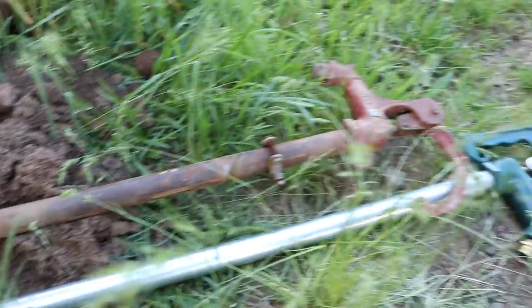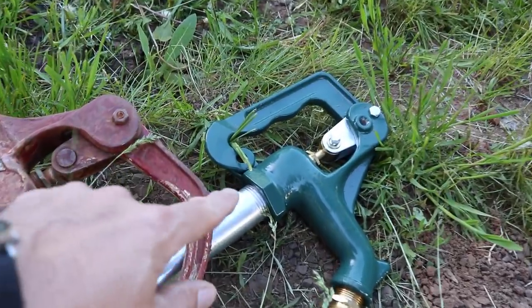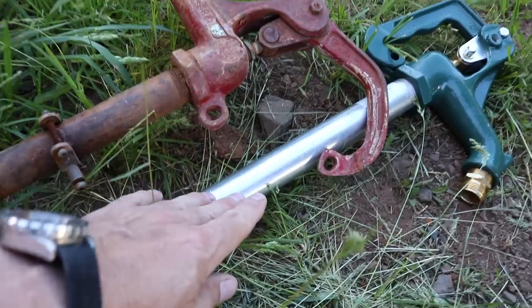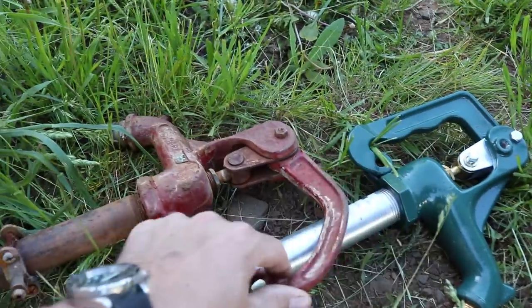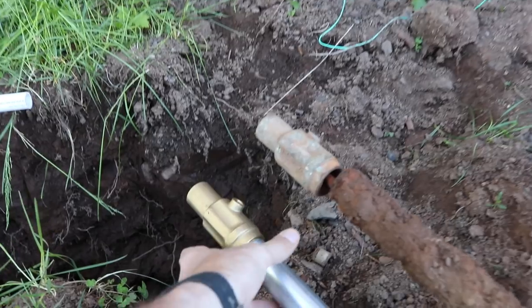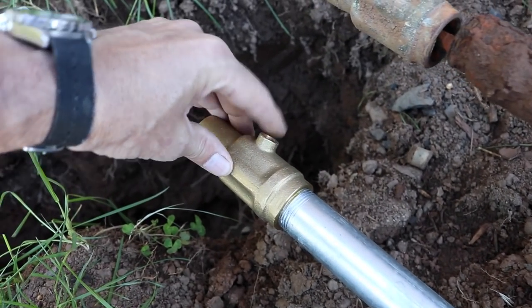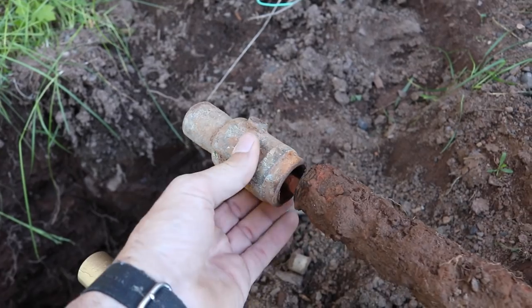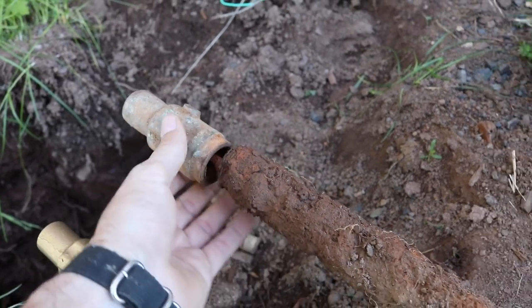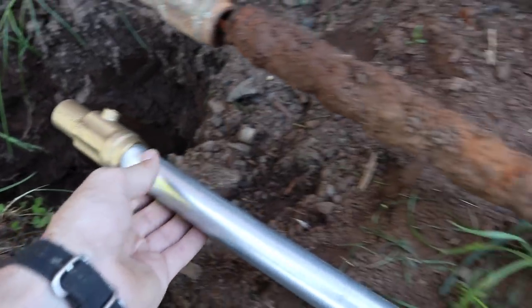So this is a yard hydrant. A yard hydrant is what you use if you live in a cold environment where it can freeze. Instead of the valve being up top with the standpipe exposed and freezing, the valve is connected to a plunger way down at the bottom, clear under the frost layer. So when you open and close the valve up here, it closes the valve down there. The important part is there's a weep hole, so all the standing water in the pipe drains out via gravity into gravel below and the pipe stays dry. The reason this one failed is because of the threads — not galvanized, just black pipe. The new one is galvanized with a brass fitting, so that should last a lot longer.